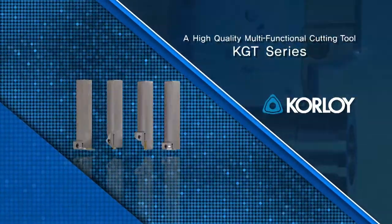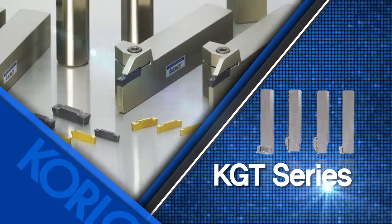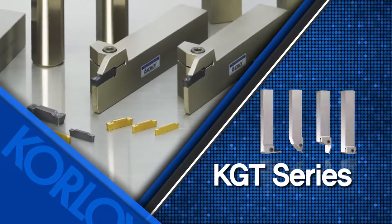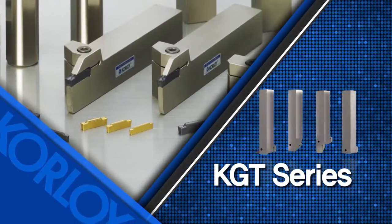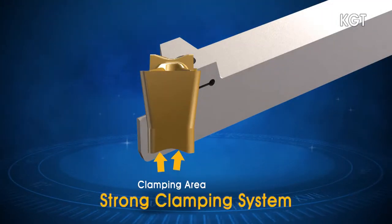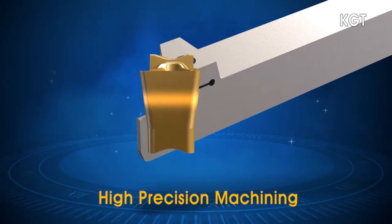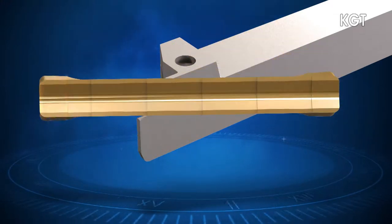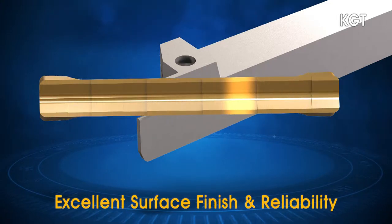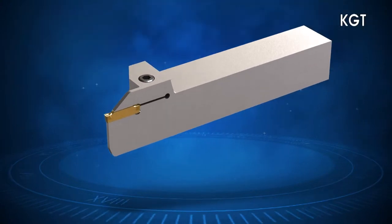A high-quality, multi-functional cutting tool with a strong clamping force and a wide variety of chip breakers — this is the KGT Series. The strong clamping system ensures high precision cutting with decreased vibration while machining. Excellent surface finish and stable machining are ensured by preventing even slight vibrations in multi-cutting, grooving and turning applications.